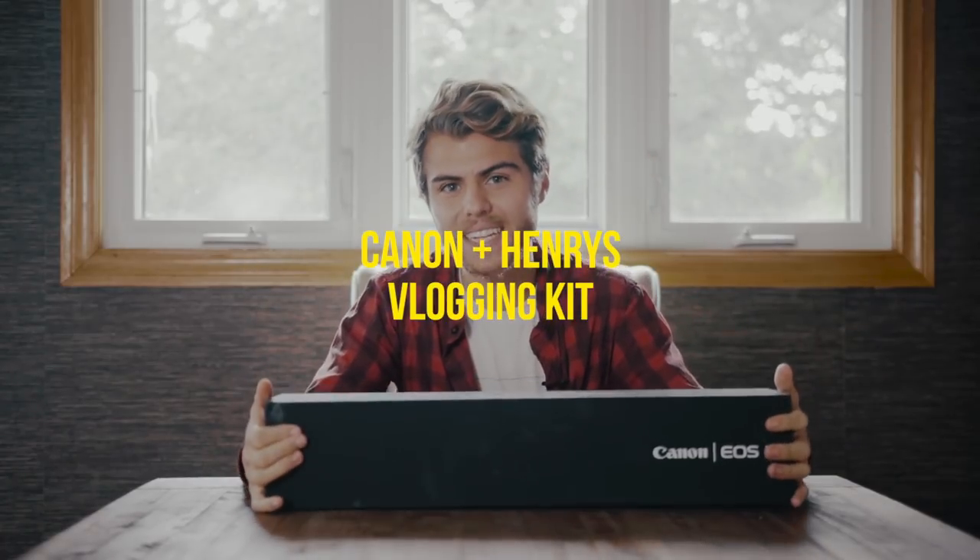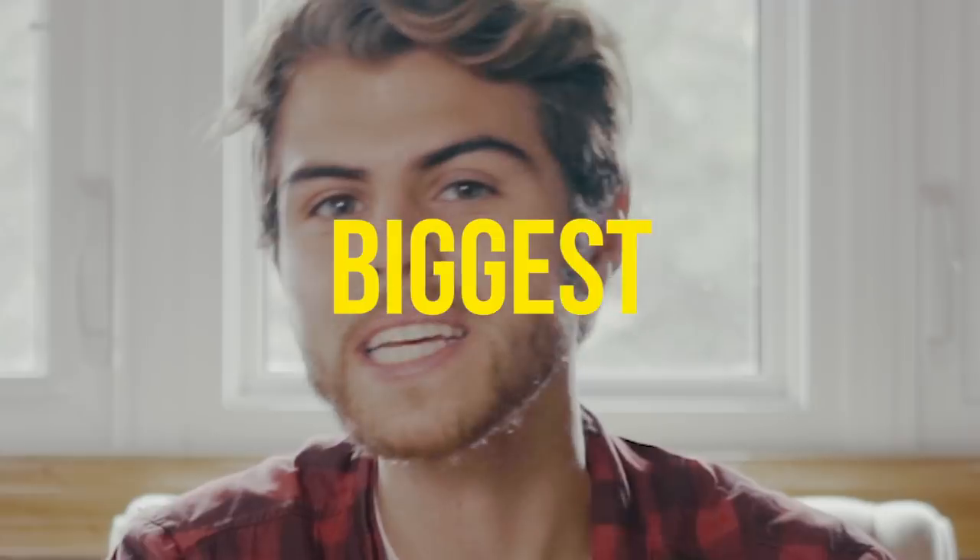This is the new Canon vlogging kit presented by Henry's and Canon. The two of them gave me this kit to do an unboxing of. So I'm going to open this up, break it down, look at all the fun stuff inside. This is probably the biggest thing I've been jealous of for years. Let's get into it, let's open it up, let's break it down.